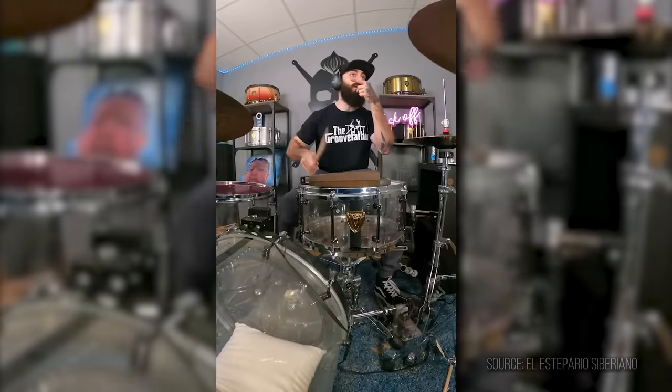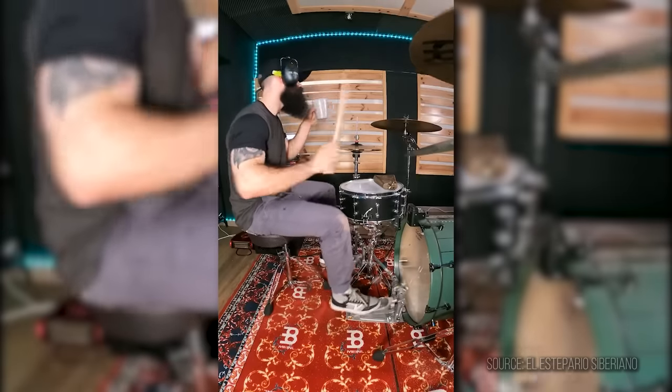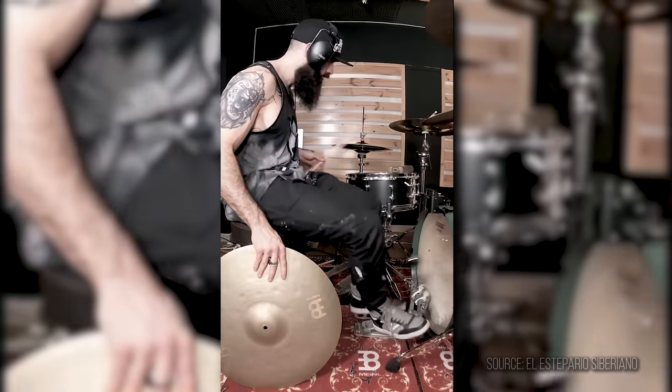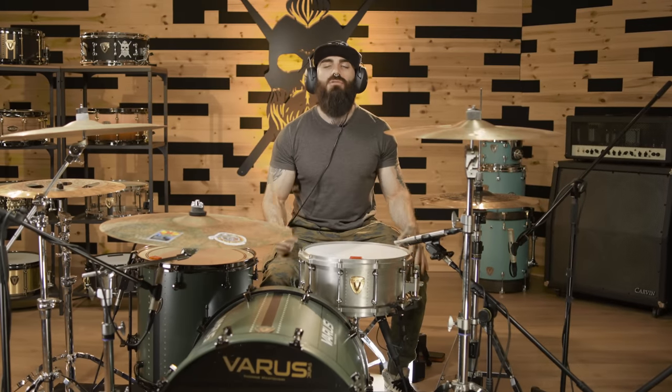Hi everyone, how are you doing? I'm El Estepario Siberiano and you may know me because I spent the last three months of my life playing a lot of difficult, very difficult songs using one hand. Today I'm going to guide you through my secret exercises that I need to work on in order to be able to play that kind of stuff.